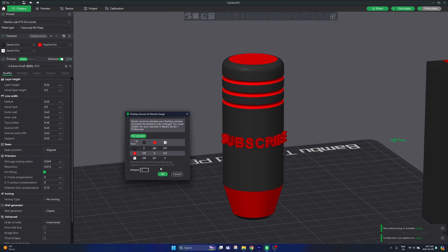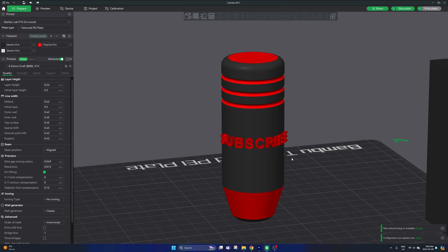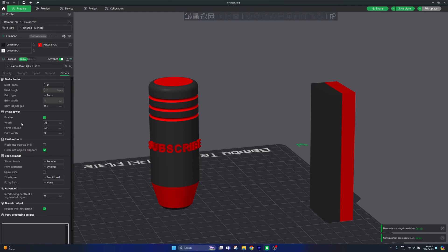If you really want to speed up your print time and reduce purge waste, make sure you watch my other video where I show you how to calibrate and fine tune these values to really optimize and minimize purge material. When printing a multi-colored part like this you'll also have a very large purge tower. I find this is overkill — go to the other tab in print settings, look into the prime tower section, and you can change the width. I'd reduce it by about 40 percent — I'm going to change mine from 35 millimeter width down to 25 millimeters and the prime volume from 45 millimeters cubed down to 30 millimeters cubed.